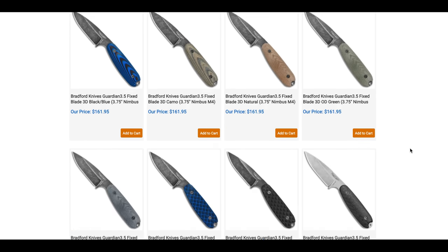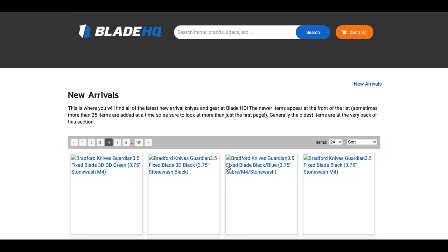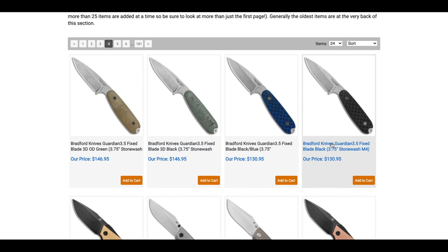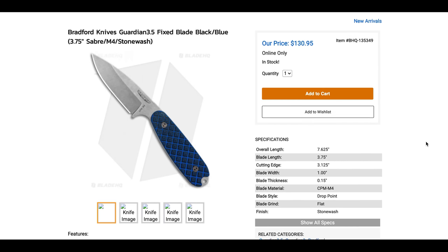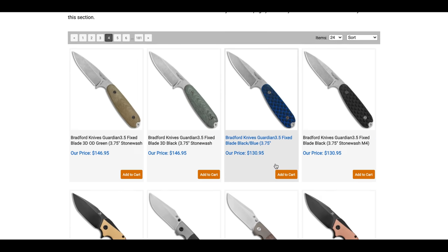These Guardian 3.5s are in M4 steel — wow, for $130. That looks like a pretty solid fixed blade deal. Some more new Concept knives as well.